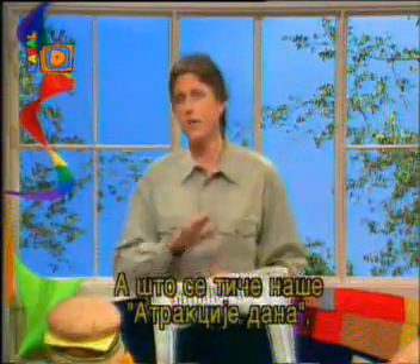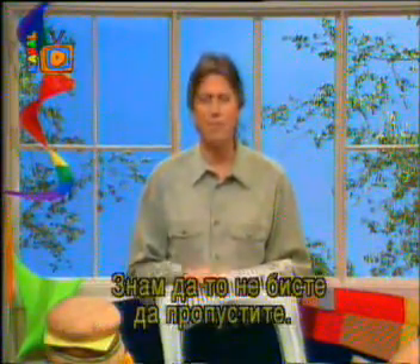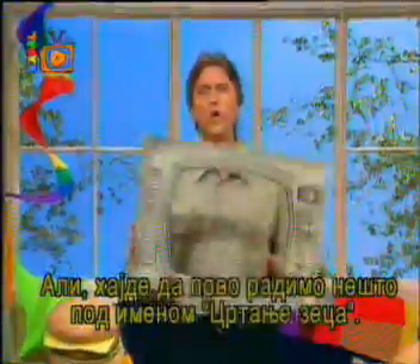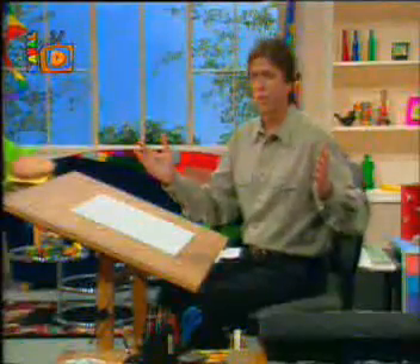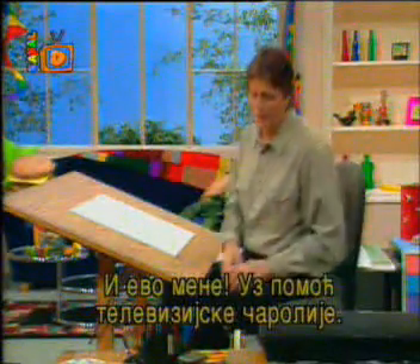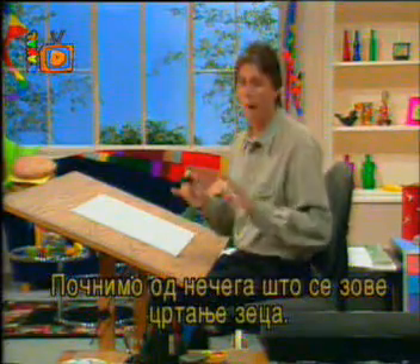For our feature of the day, a special guest cartoonist will be joining us, so I know you don't want to miss that. But first, let's do something called rabbit tunes and change the channel. Here I am, through the magic of television. I'm really glad they invented TV. Let's get started with rabbit tunes.